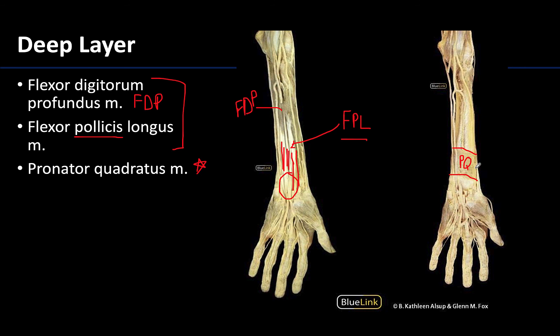Those are the muscles of the anterior compartment of the forearm. My best advice is that when you're confused by muscle bellies — which is not uncommon — look at the tendons and where they are going. These are typically more illustrative than the muscle bellies, particularly the long tendons. Please take time to review and feel free to reach out to me or any of my anatomy colleagues with any questions. Thank you for your time and attention.